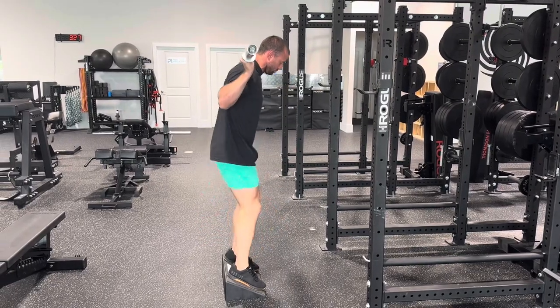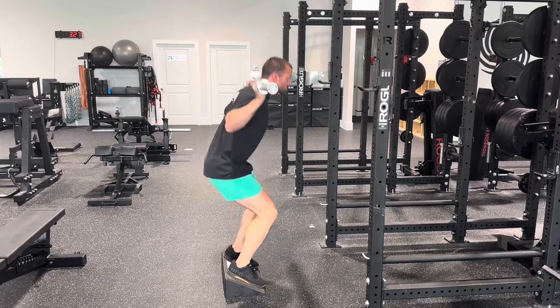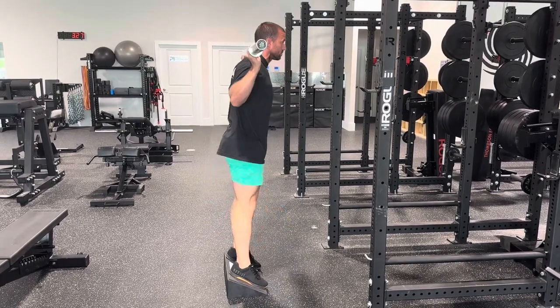This hits our quads harder, and we're going to take advantage of the fact that it's easy to get low in this variation by getting really low. It's a long range of motion.